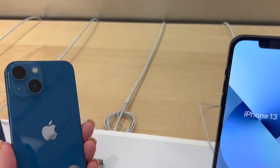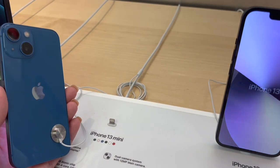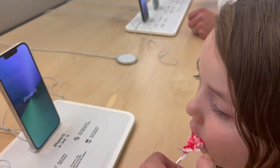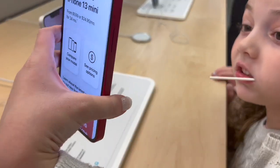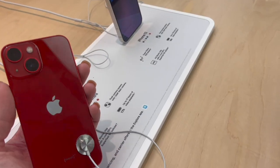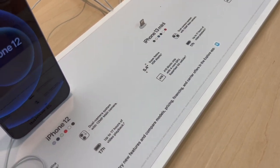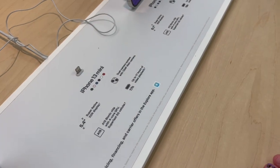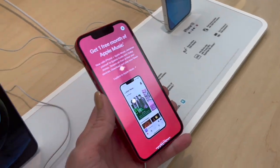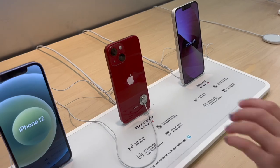Here's the blue 13 mini, and the iPhone 13 mini and iPhone 13 come in the same colors. Nina spots the red one — can she get it? Yes, that's the one we came here for! The iPhone 13 mini in red, Product Red. This is the one she's wanted forever. The iPhone 13 and 13 mini come in six colors. Final decision — yes, we are going to get it.